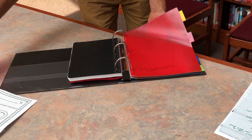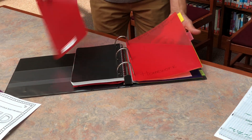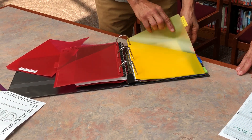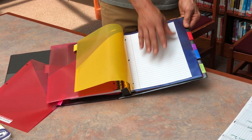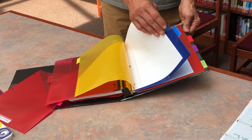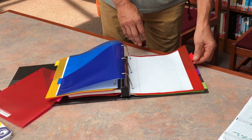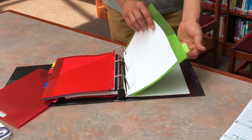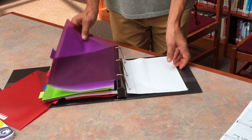This first one is kind of a pinkish color and it's going to be your bring-back-to-school or homework folder. Then we have a color-coded class folder: yellow for science along with some loose leaf paper, blue for language arts, red for social studies, green for math, and purple for your four-quarter rotation classes.